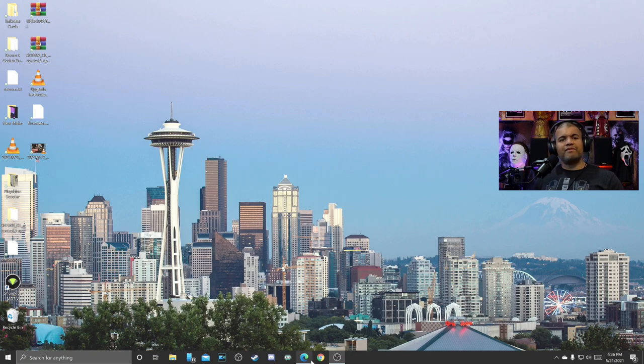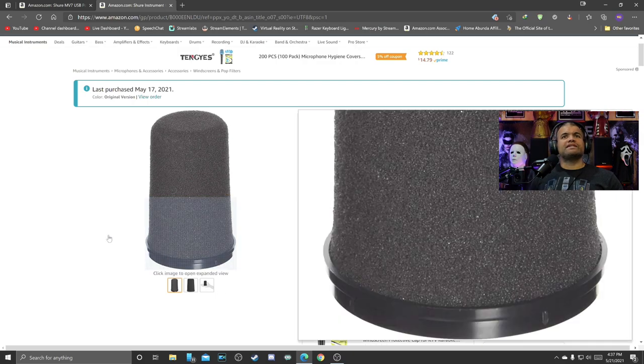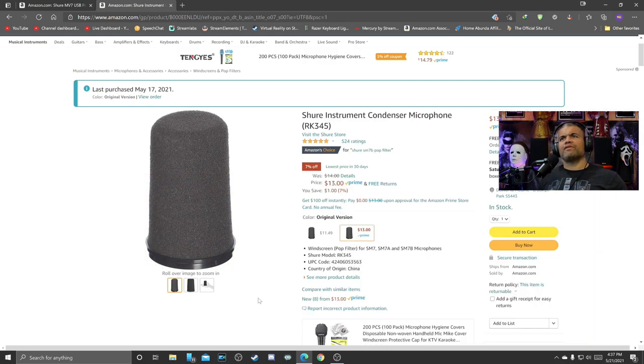There's one more thing I want to switch out — that's the pop filter. I did purchase this — it is a Shure instrument condenser microphone windscreen. I'm hearing good things about it getting even better quality, less P's and S's and all that. Let's get that out. Right now it's going to take a while to get used to this mic — I think you want to be right up close to it, like radio hosts who have the microphone right in their face. I'm going to give it a shot.